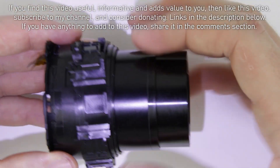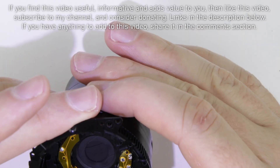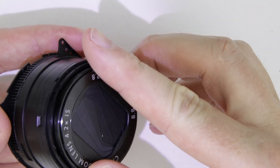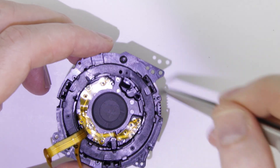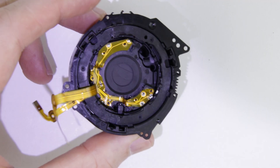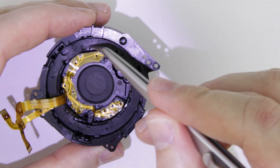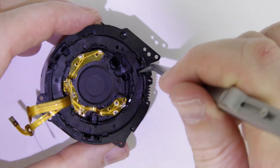Remove the outer lens sleeve. Zoom back the lens unit completely. The next step is to remove the cover ring — there are three pins which are holding it. Pop out the plastic cover ring.